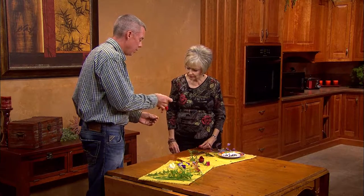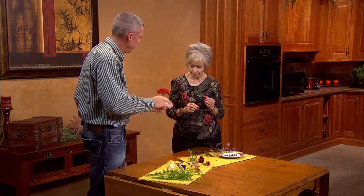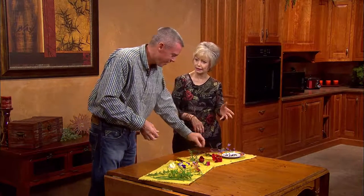Geraniums like to have dry feet, so don't overwater them. The blooms are edible and have almost a peppery, slightly bitter taste — but if you have different types of lettuces and are trying to balance your salad, the color would be so pretty. It really makes a difference in the salad, and it makes a good conversation piece at a dinner party. Geraniums come in many different colors, so they make a wonderful salad addition.